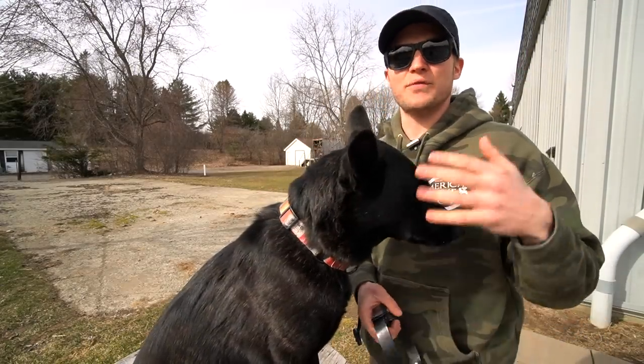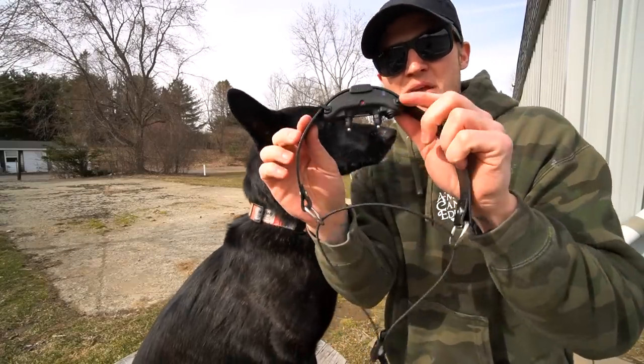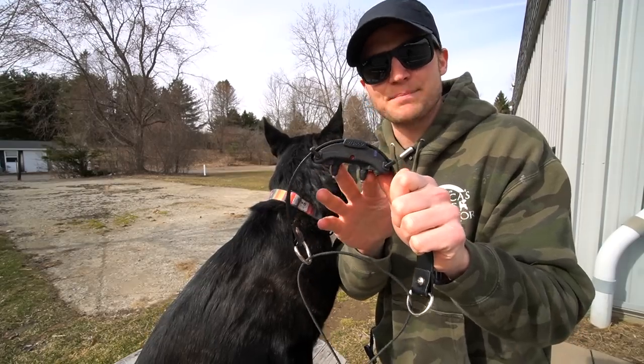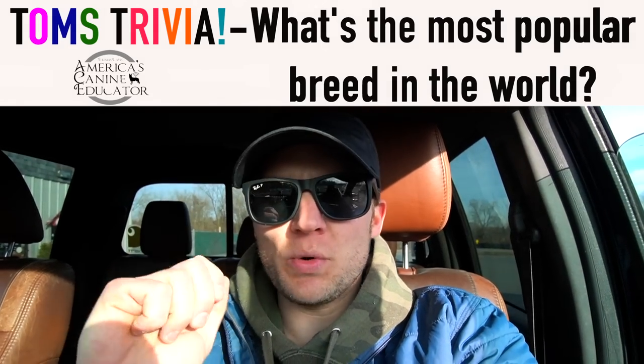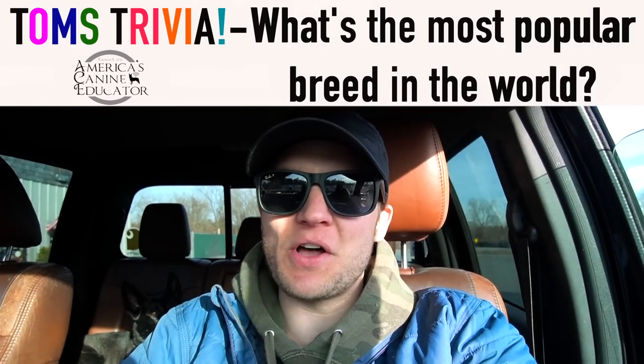If you're new to remote collar training or haven't watched my other videos, you'll know that depending on the collar — like the Dogtra IQ Mini has plastic contact points, while the Dogtra Arc has metal contact points. Time for Tom's Trivia! The question is: what is the most popular dog in the world? Leave your answers in the comments below.